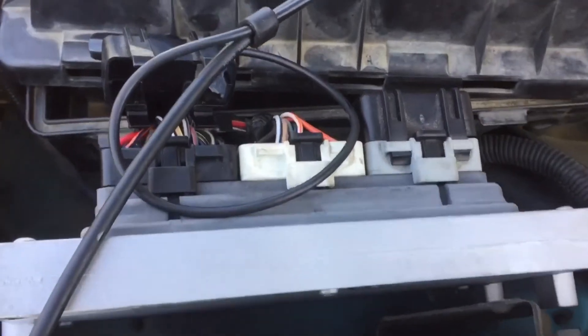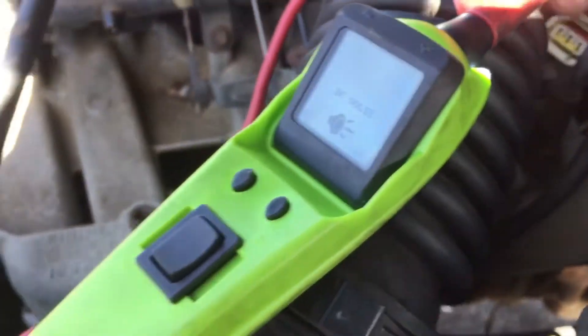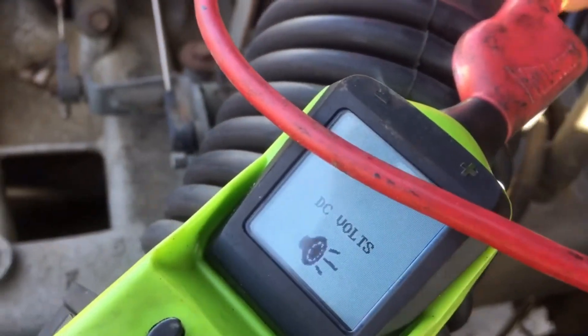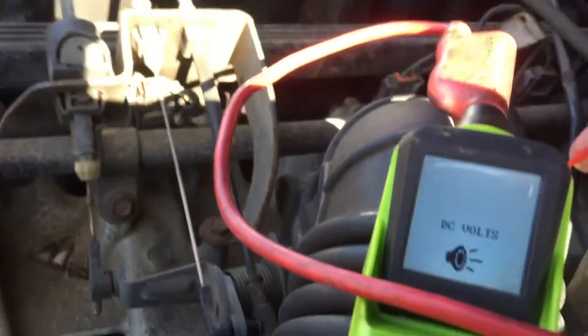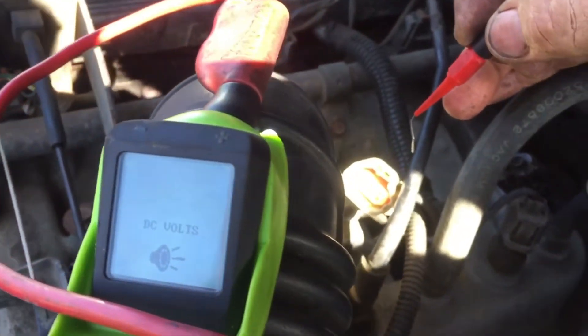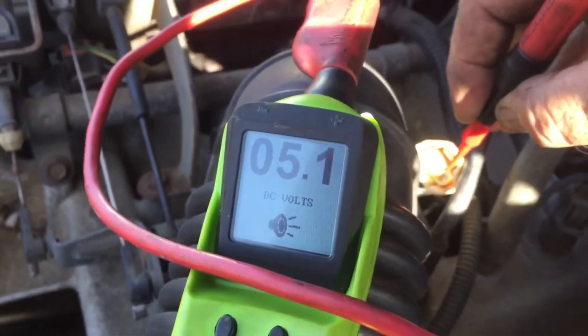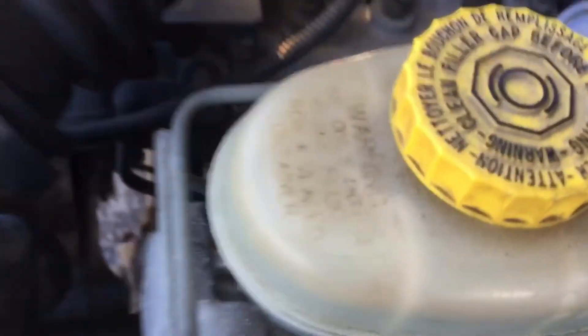Got the new computer installed. I haven't bolted it down yet, just plugged it in. Let's check — I've got the key on. Let's look for that 5 volt reference. It's a lot easier to get to the TPS than to mess with other things. Sorry for the angles, I'm trying to do this with an iPhone. And there's your 5 volt reference! We've gotten our 5 volt reference back, so that's making us pretty confident this thing will fire up.